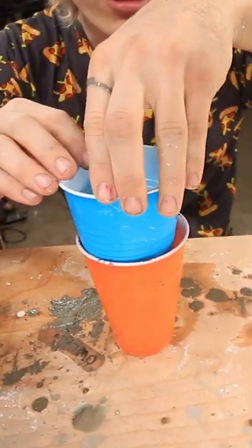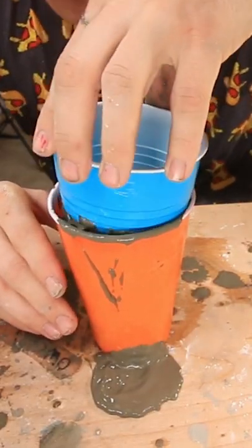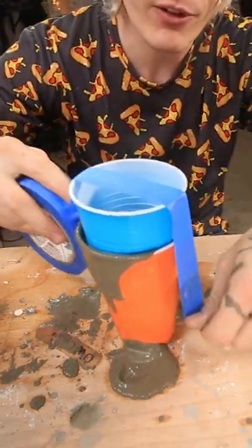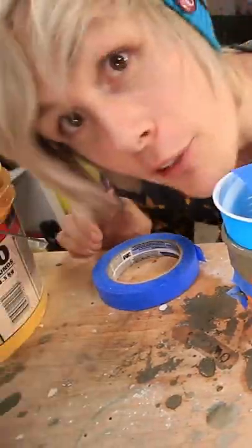Then we get this cup and push it into this cup. I'm not really getting the point of this one. And then we get what I'm pretty sure is painter's tape. That's what they use, they use painter's tape. Why are you using painter's tape for a concrete thing? That's so silly. Now we gotta let this sit for 15 minutes. I'll see you guys then.